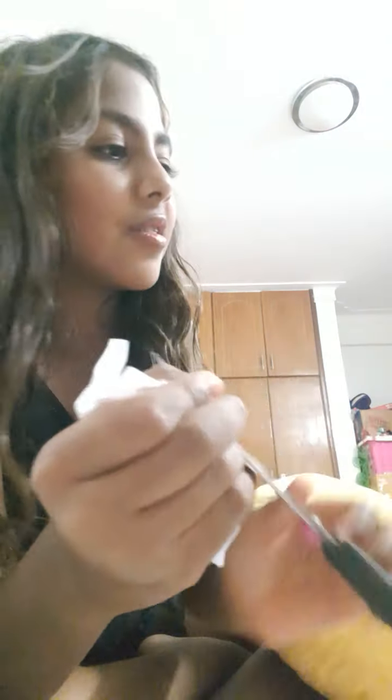We taped that side and then this side we do the same thing. And there — now is the part where you take scissors and go down gently.